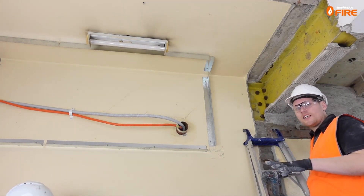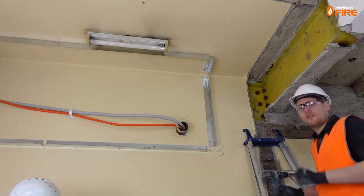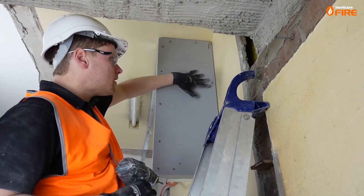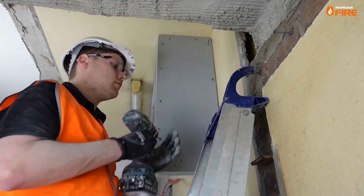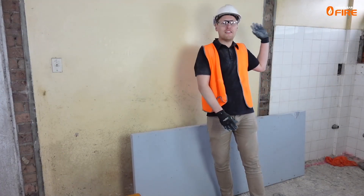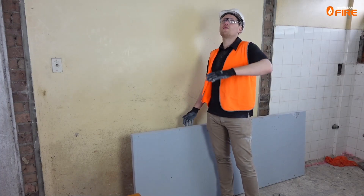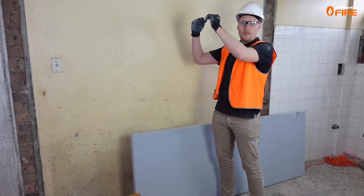With the angles pre-fit to the boards we can start to assemble the bulkhead. The apprentice on site will help hold pieces in place while I put the first screws in. Once the screws are in there's no need to seal over the screw heads, though we will be putting sealant down the gaps along the edges. The next pieces are the biggest and heaviest parts — we've pre-fit angles to the bottom of these, which will allow us to fix into the existing angles and easily install the underside of the bulkhead.